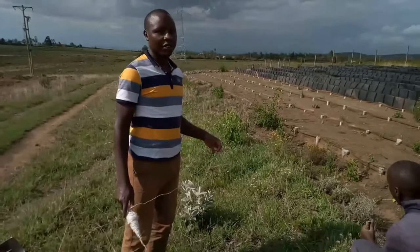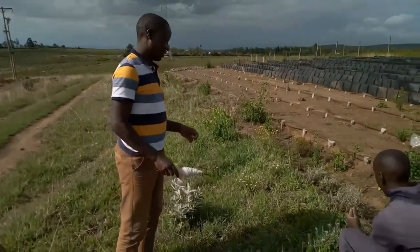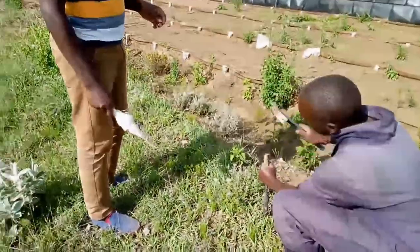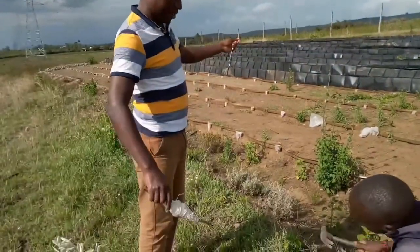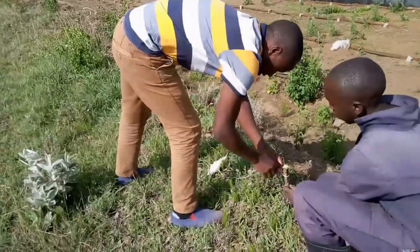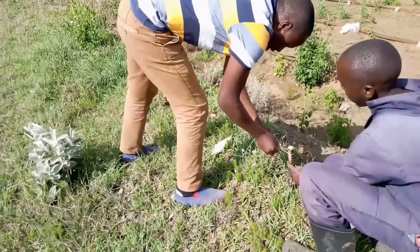This is Nicholas from Trainster Long Island Farm. After marking or selecting our site for growing strawberries, today we are going to mark our area with Kevin, who is putting the first peg. We put our nylon cord with a hammer, then we tie our nylon cord on the first peg.